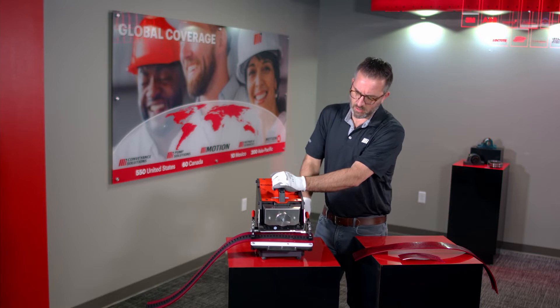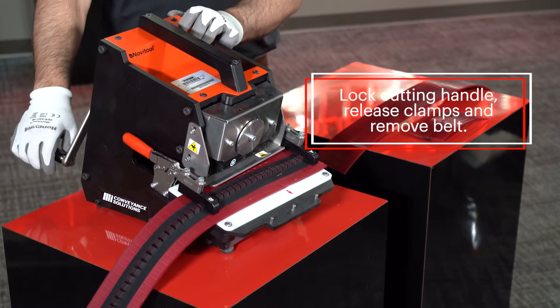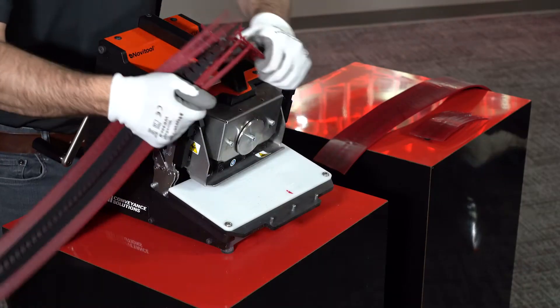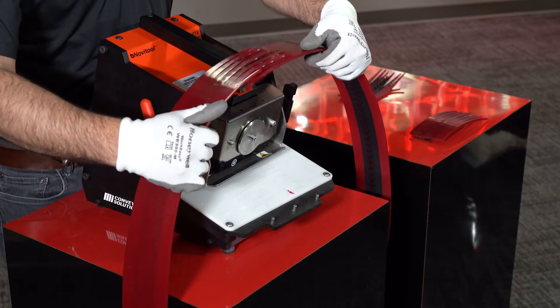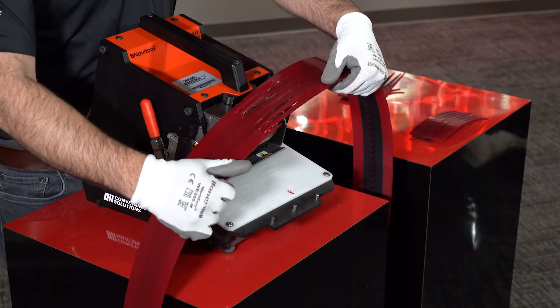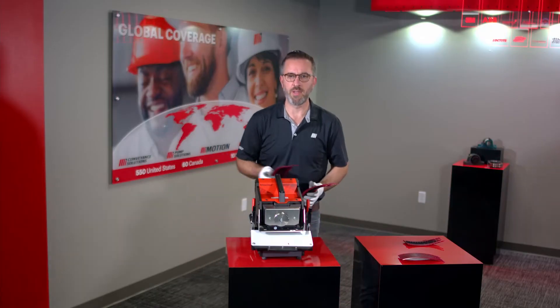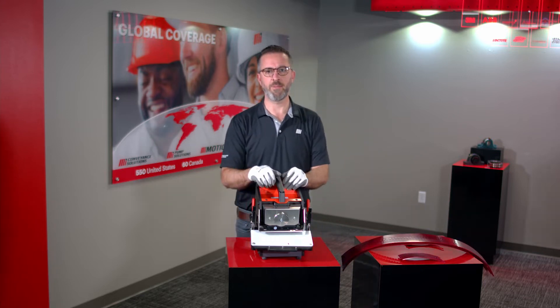Feeling that there's no longer any resistance from the belt, I know that I'm done cutting. Lock my handle, release my belt, and my ends are prepared. So now you have both ends of the splice nice and cleanly prepared to load into your press. If you have any additional questions, you can go to MIConveyanceSolutions.com or Motion.com. Thank you very much.